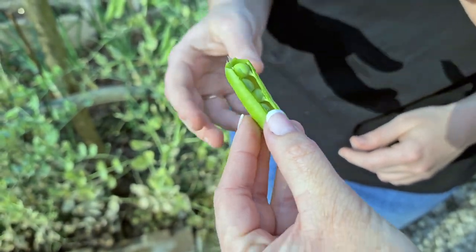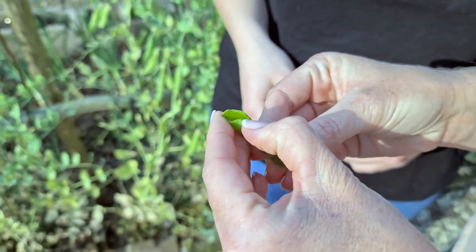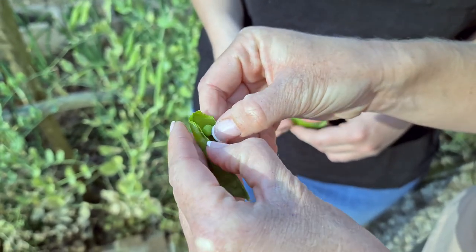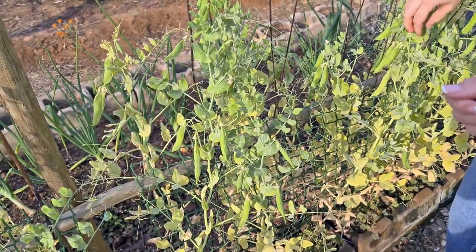If you pick a pea that is not ready yet and you pull off the head to the side and open the pod, you will see that the peas haven't formed perfectly yet. Now let me show you how to pick the peas.